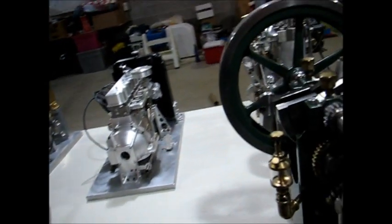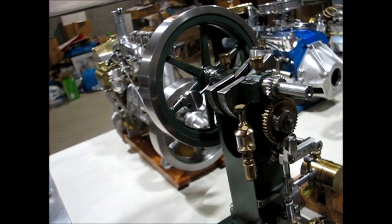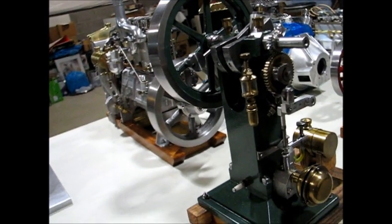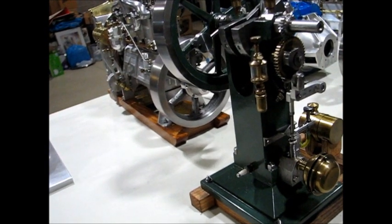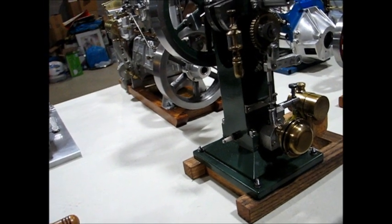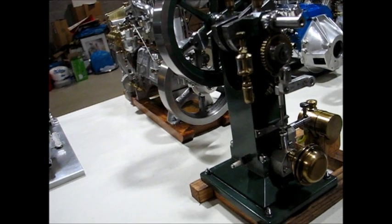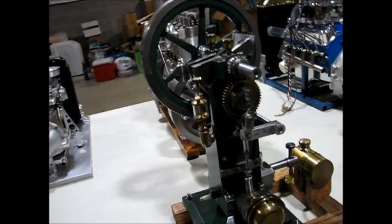The next engine is called the Topsy-Turvy. It's a scratch built engine; the drawings were published in Home Shop Machinist many years ago. It's made from cast iron — the flywheel, the upright — with stainless fittings on it.